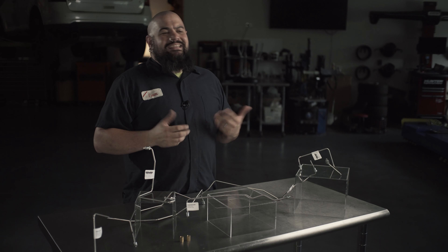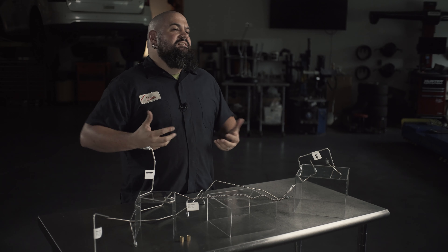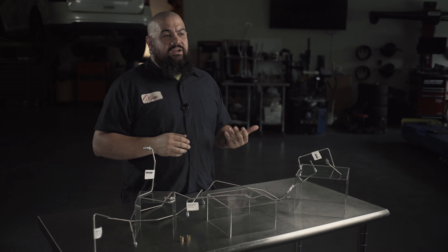Brake lines also corrode on the inside too. Brake fluid being hygroscopic pulls moisture from the air, and the insides of the lines often don't have the same level of protection as the outside.